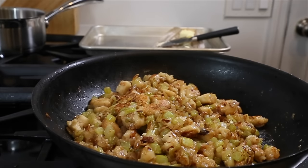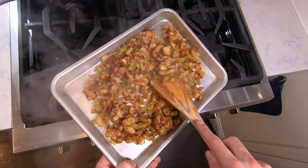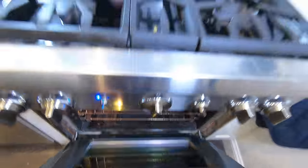Cook the stuffing in the pan until the bread begins to brown and caramelize. Once browned, place it on a sheet tray in a flat single layer and pop it into a 400-degree oven for about 10 to 20 minutes until the stuffing crisps up a little bit.